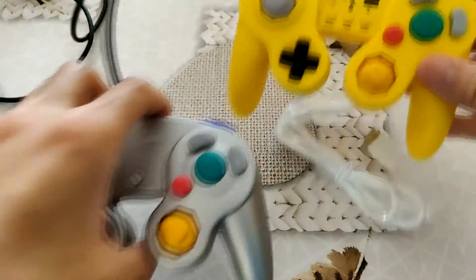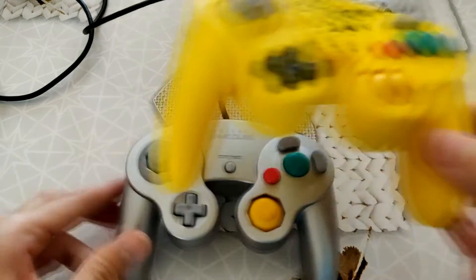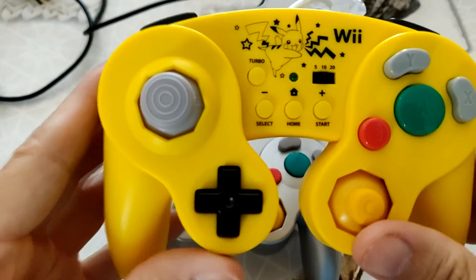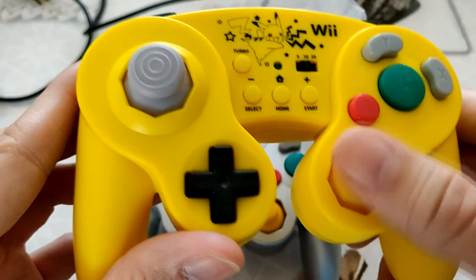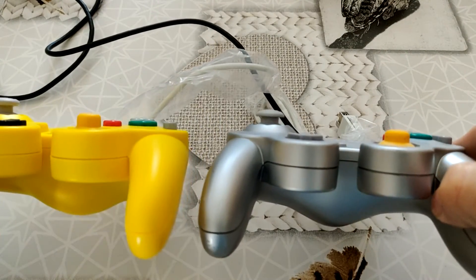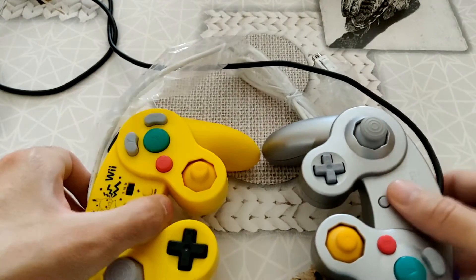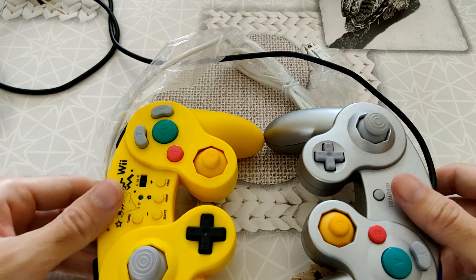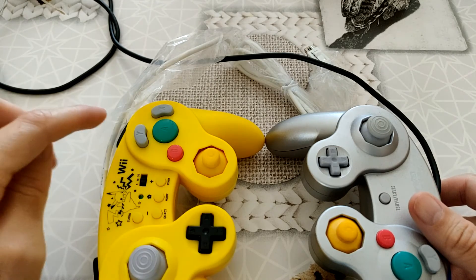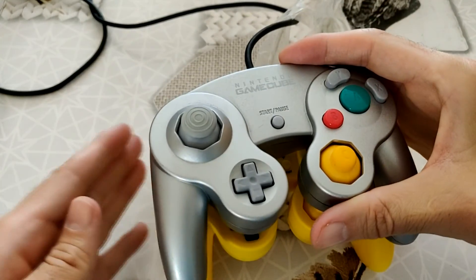Je vais vous montrer un petit peu la manette GameCube pour faire le distinguo entre les deux. Pour moi, elles sont de la même taille, à quelque chose près. L'épaisseur, pas bien sûr. On voit qu'il y a quand même vachement plus d'espace au niveau du joystick par rapport à l'autre. Si je vous montre comme ça, on va quand même voir qu'il y a un petit écart. Au niveau de l'épaisseur, elles sont à peu près de la même hauteur. Cette manette-là est peut-être un chouïa plus haute. Le joystick est un peu plus enfoncé. De prime abord, elle ressemble quand même beaucoup, beaucoup à la manette GameCube.